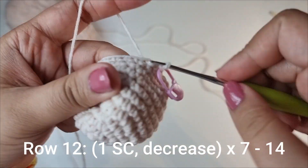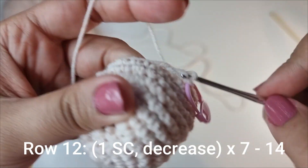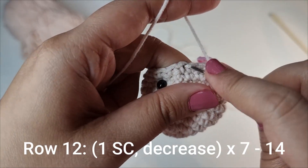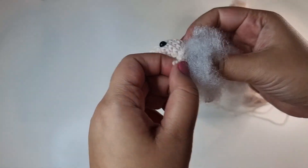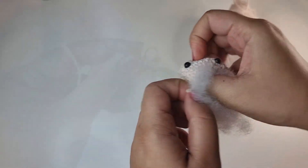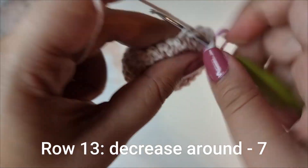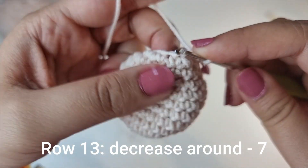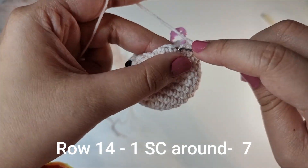For the next row you're going to place 1 single crochet followed by a decrease, and you're going to do this 7 times all the way around until you have 14 stitches for this row. Make sure that you add enough stuffing to the head. For the next row decrease all the way around 7 times to have 7 stitches, and after that do 1 row of 1 single crochet all the way around for 7 stitches.